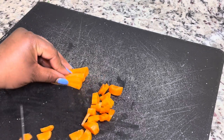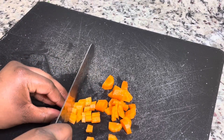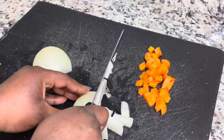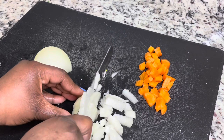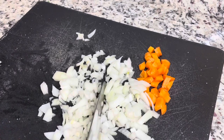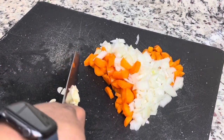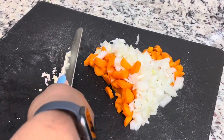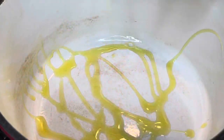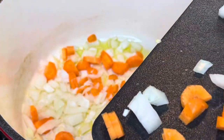I did end up adding another carrot because I felt like this wasn't enough for one big pot of soup, so I added one from my refrigerator. You can make these whatever size you want, but you do want them to cook pretty evenly. Now I'm just chopping up that clove of garlic.